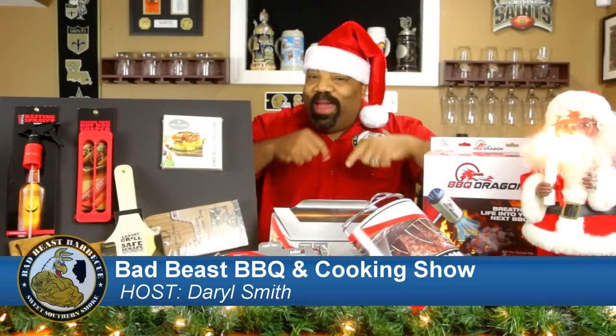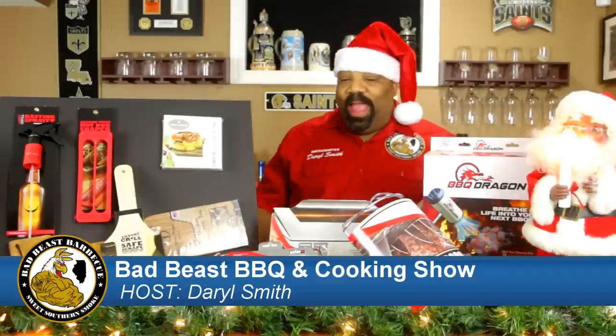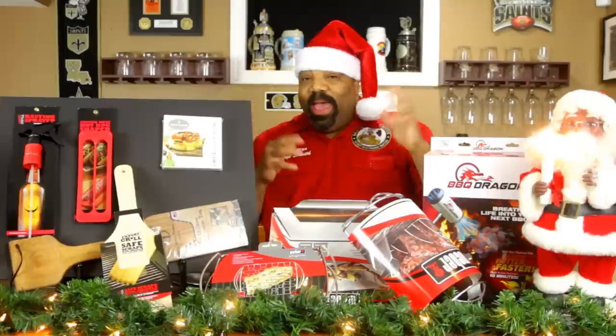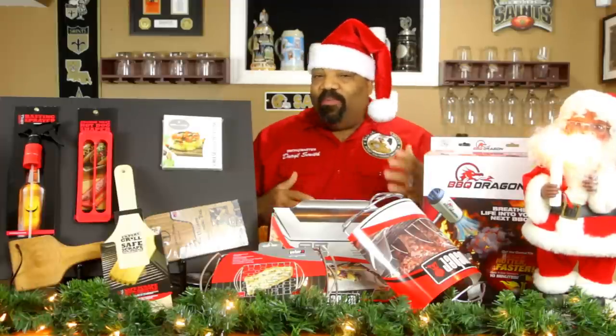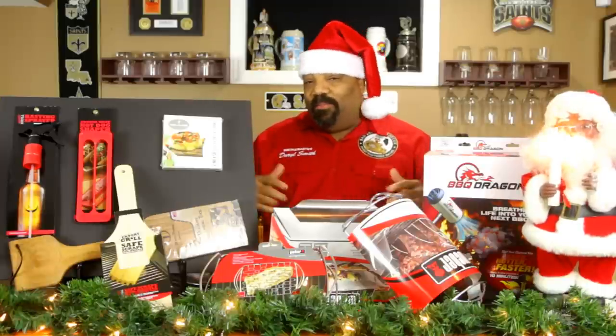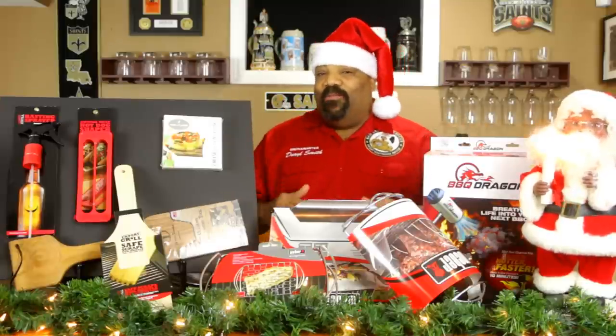Hey, what's going on guys? Welcome back to another episode of Bad Beast Barbecue. We are not cooking today. Christmas is right around the corner and you've only got about two or three shopping days before Christmas hits. So if you are looking for some last-minute gifts or stocking stuffers for that pit master, smoke master, or barbecue maniac in your life, then we're gonna look at a few things right here.